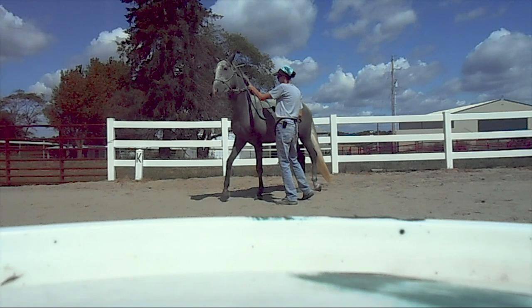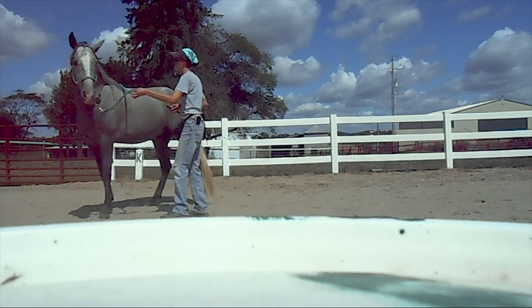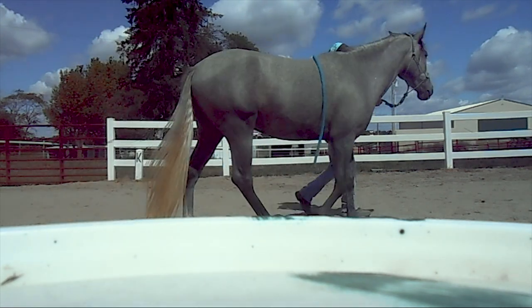You'll see that he starts to get really strong and chargey here, so I went back and did more in-hand work — just having him stop and trying to keep him so that I was between his head and his shoulder.